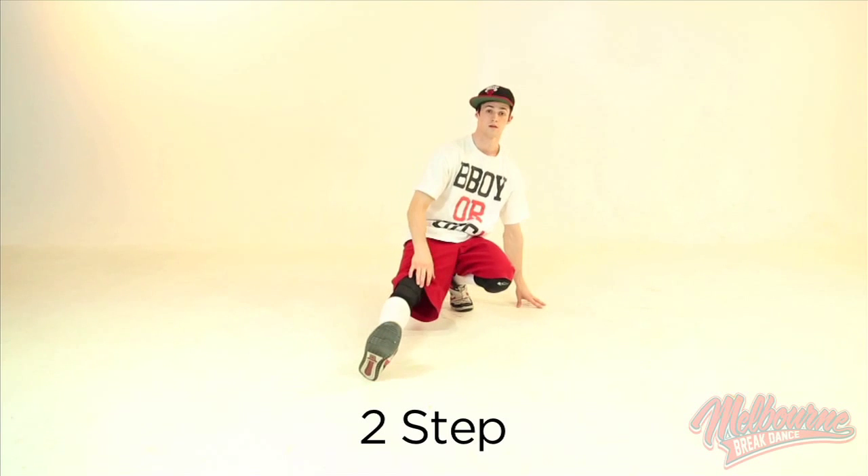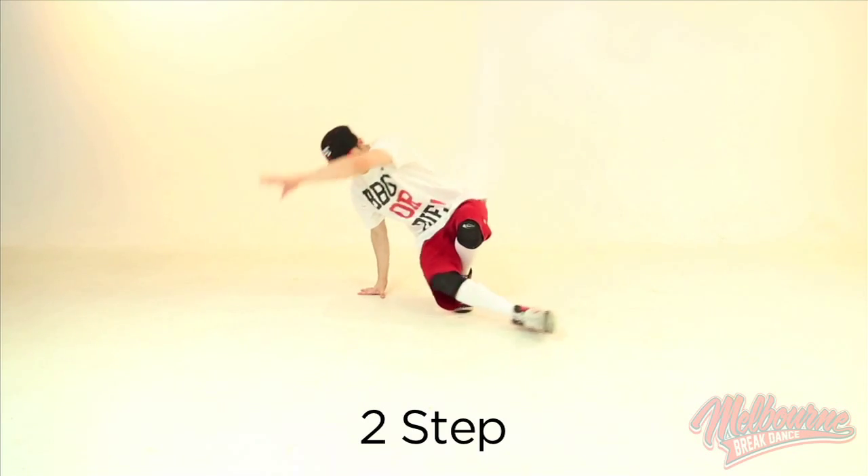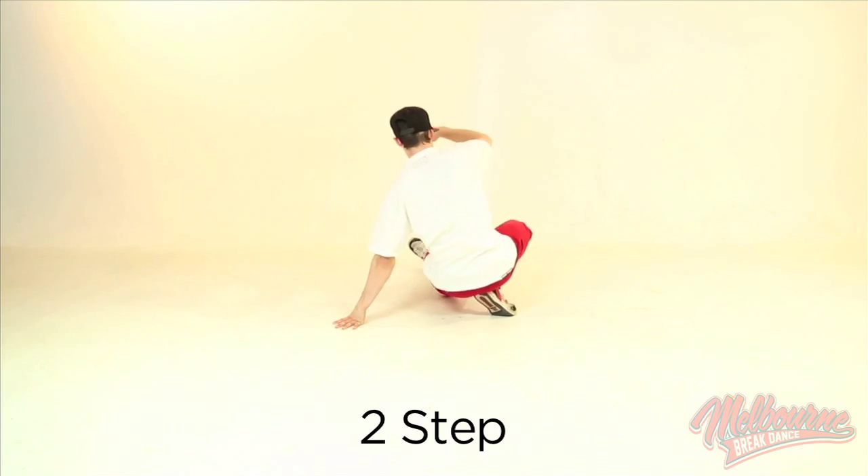This step is the two step. We're going to start with one leg out, which is your helicopter leg, swing under and then land on your swinging leg. Sit down on it and then switch.